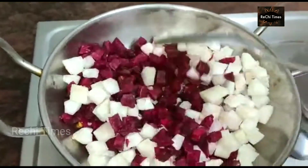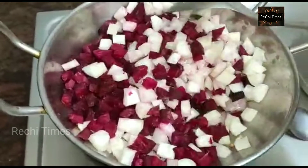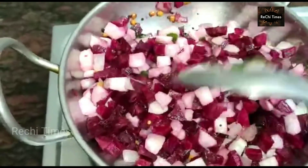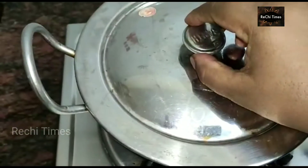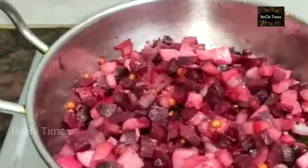Let's mix it all together and mix it in. Then mix it in and cook it for 3 minutes. Let's cook it for 5 minutes.